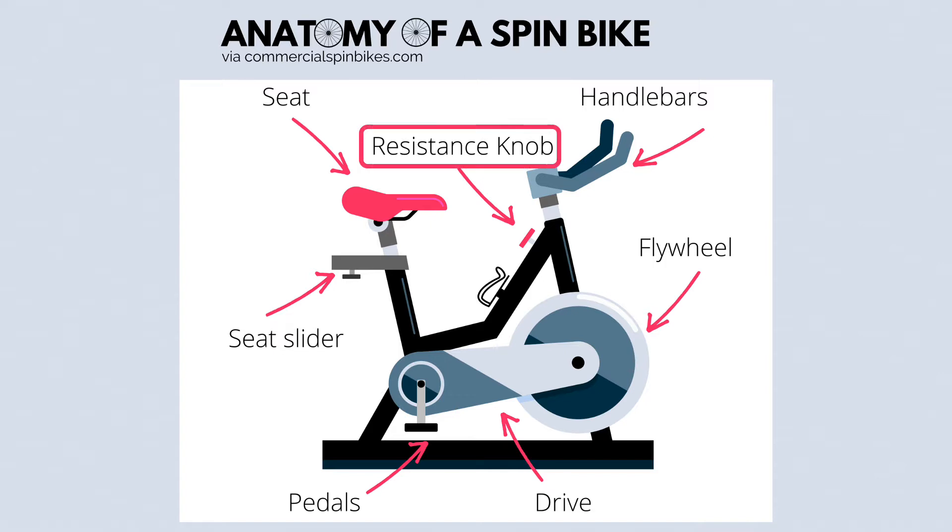Resistance brings about a real cycling feeling, almost as if you are outdoors. During a class, you're able to adjust your resistance, which often makes it feel more difficult to pedal. This will require more force to turn a flywheel, but gives you a harder workout.